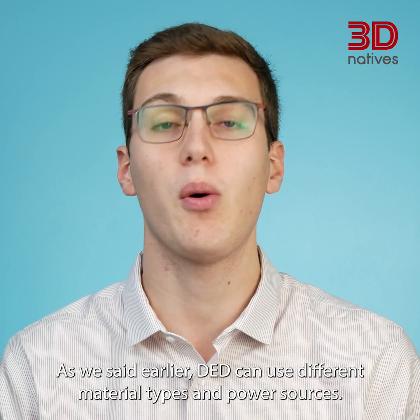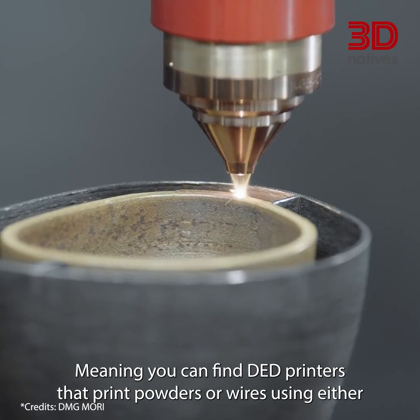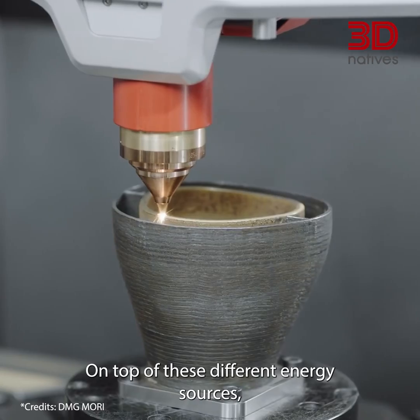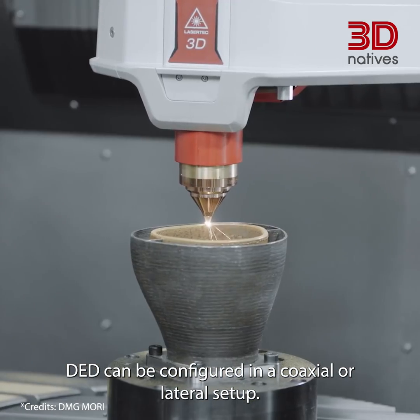DED can use different material types and power sources, meaning you can find DED printers that print powders or wires using either an electron beam, a plasma arc or a laser. On top of these different energy sources, DED can be configured in a coaxial or lateral setup.